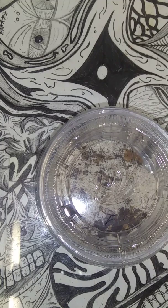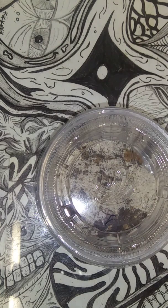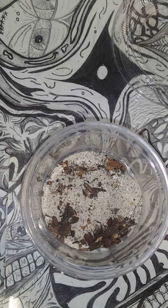Up first is Androctonus australis Number 1. I have 4 of these. I did try to mention in the last video on Sunday that I have been keeping track of their feeding so that I know how they are doing. I have trouble with the first week or two feeding scorpions for whatever reason, but they get on a habit and they do pretty well. Last week every one of them ate — hopefully we can recreate the attacks we got last week.